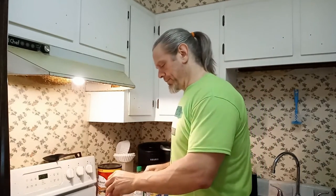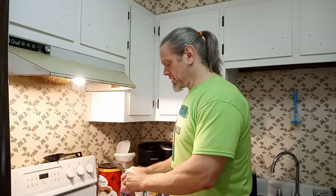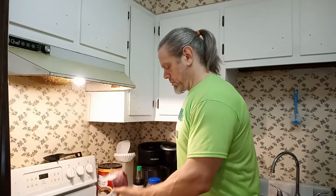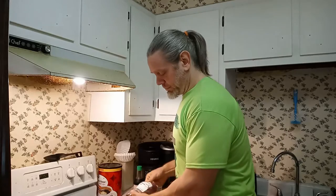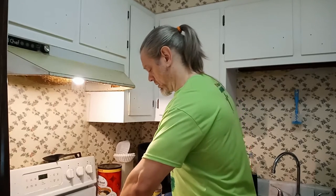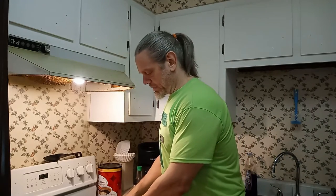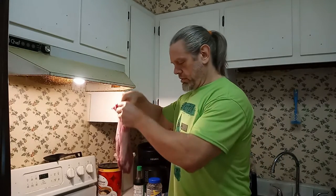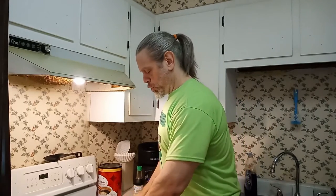So let's go ahead and cut her open - that's what she said. We're just gonna dump it in here in our dish. Amazing. It actually comes in two pieces here, two slices - I don't know, whatever you want to call it.